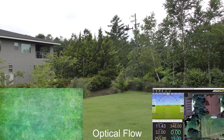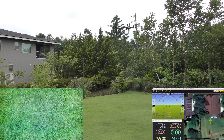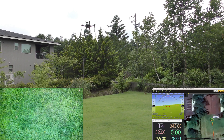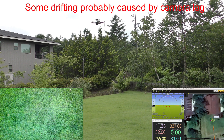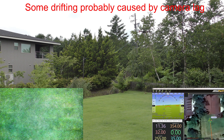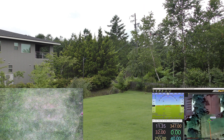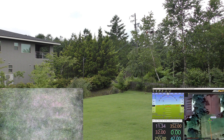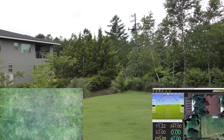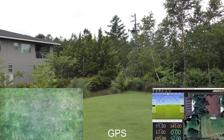Now using optical flow. Left. And right. Left again. Feel it back to GPS. Back to optical flow again.